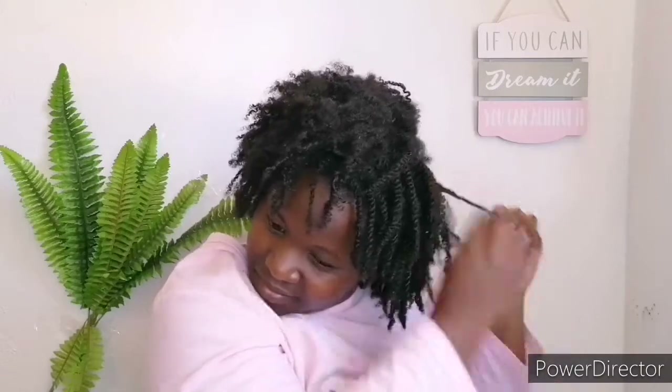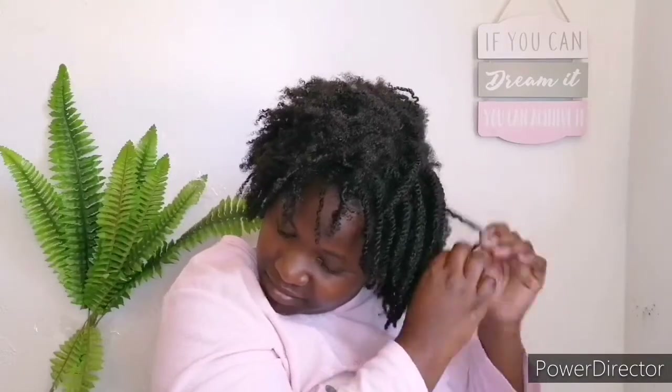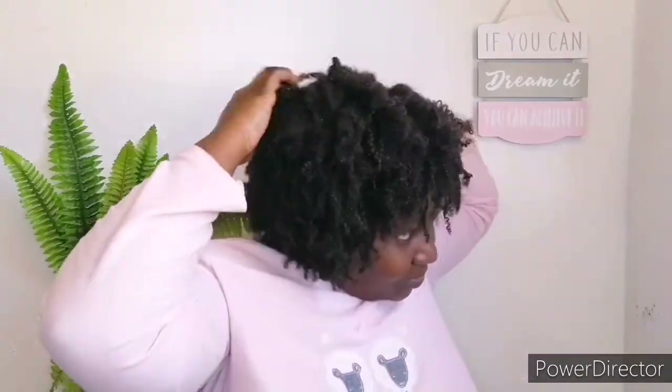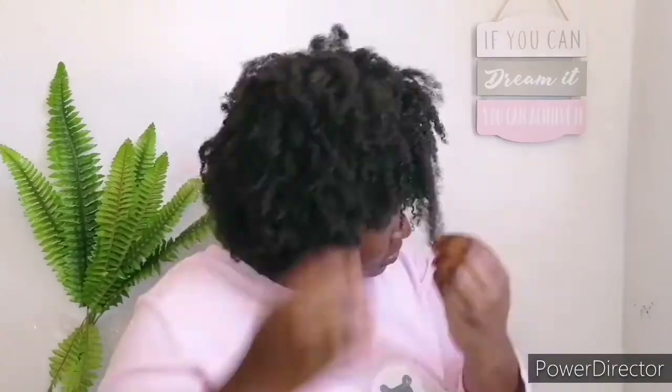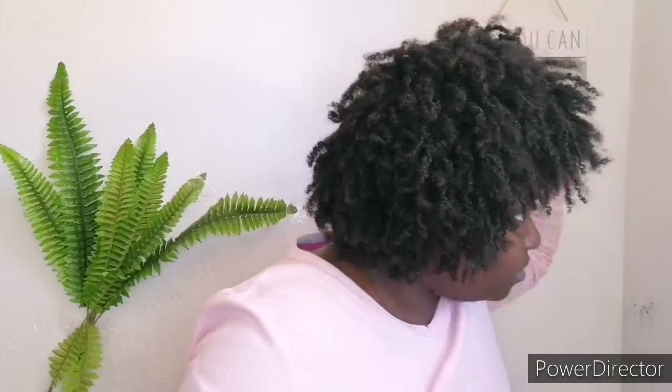I'm still taking down my twists — it was quite a long process simply because I needed to make sure that my ends don't break. I have to be gentle with my hair and not force the twists to come out. Make sure you don't apply unnecessary tension and that your hair breaks as little as possible.